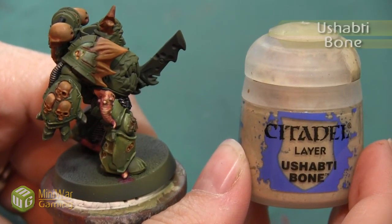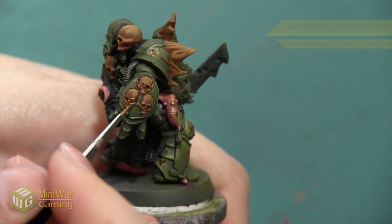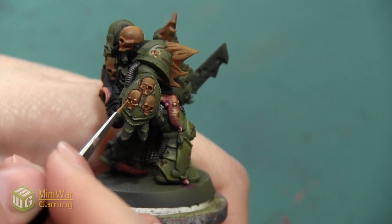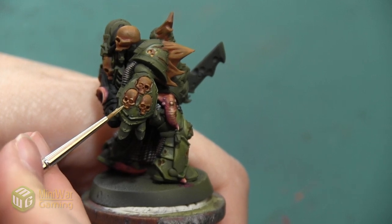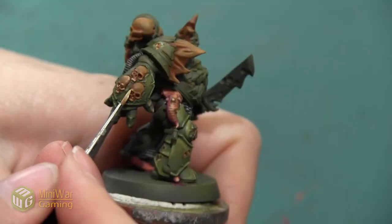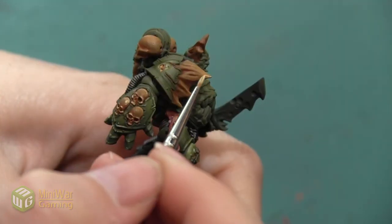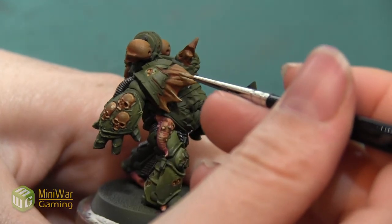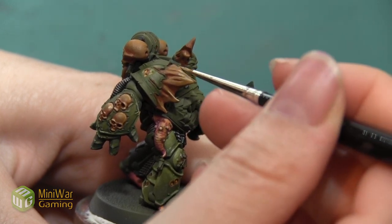Our next highlight is going to be Ushabti Bone mixed into our Tau Light Ochre at 50-50, and this is going to be our brightest highlight on the bone, so we're going to be really sparing about it. I'm just using a very small detail brush, doing a very thin line on the areas I really want to stand out — the very top of the cheekbones right underneath that eye socket, the very top of the forehead, the eyebrow ridges, anywhere that I really want it to seem like it's catching the most light. On the shoulder pad I'm just catching the very tip of the jutting bone, and the same thing with the bone coming out of the head — just catching the very end to make it seem a little bit sharper and brighter.